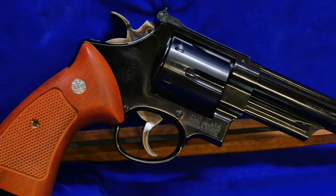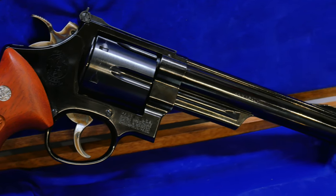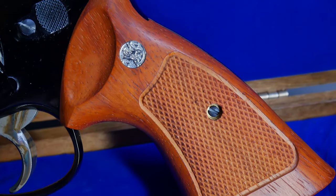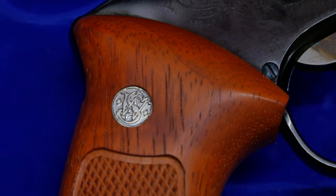The M29 in the box comes with a six and a half inch long barrel. The gun itself is completely made out of metal with the exception of the grips. The grips are made out of real wood and the detailing both on the grip and the gun are incredible. Everything is where it should be.